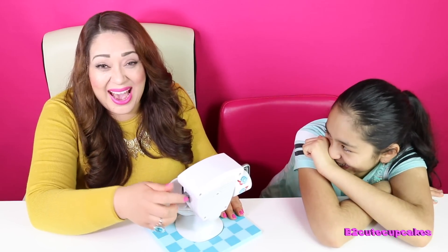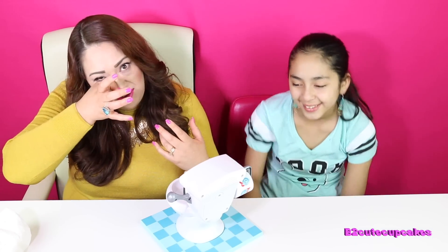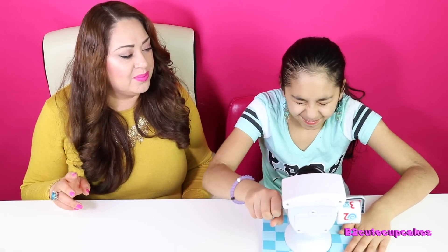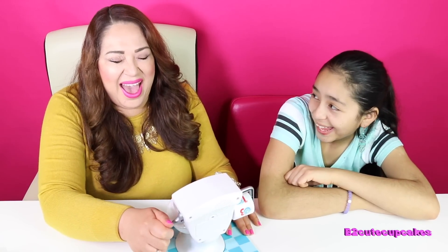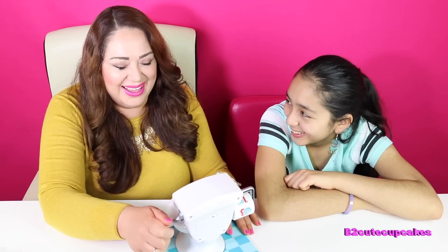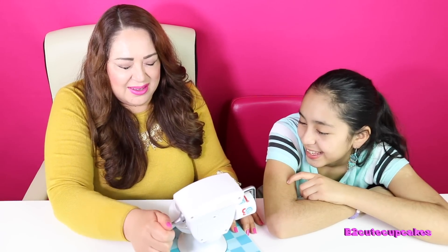Why do I get more water? Look at my makeup — it's all over my face now. This is not fair. I think I'm still losing. Two. You need to put this closer to your face. Three. One, two, three. Oh my goodness! I got three. Look at my makeup.